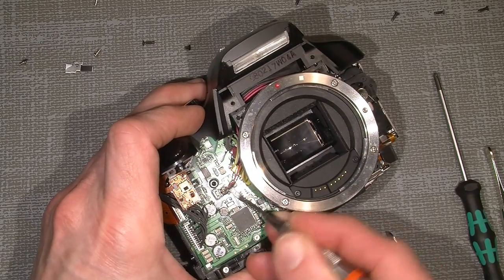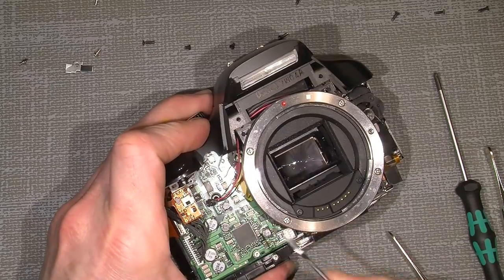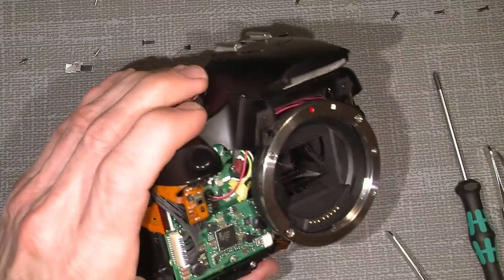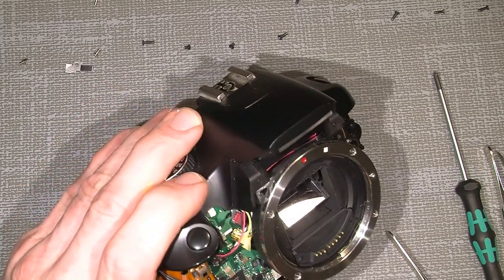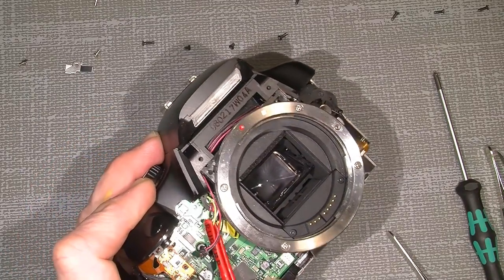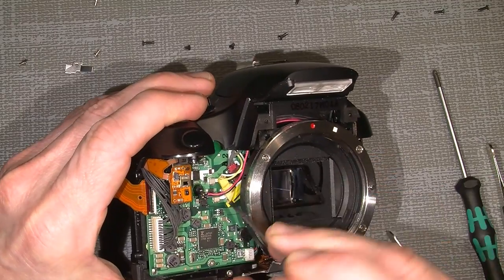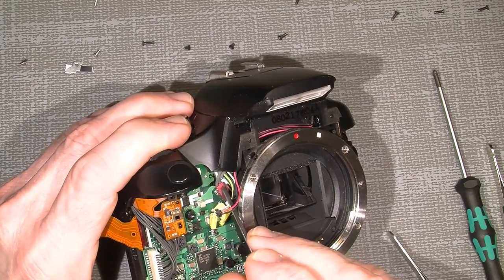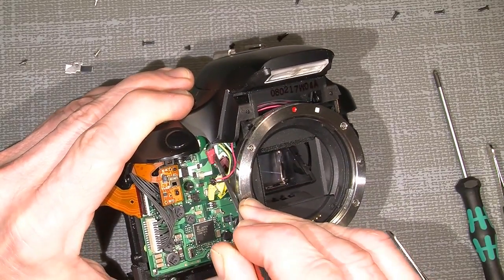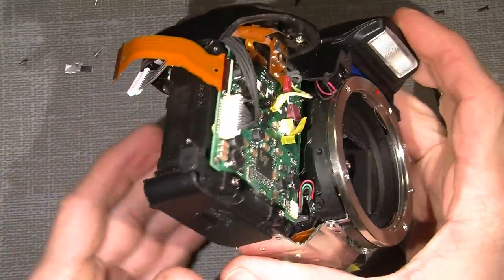Sometimes those plastic connectors are not really great. Most of the time you just pull out, but this one you have to lift up. And this yellow plug also needs to be disconnected — push it out. And the red one, which has the main power for the flash — push it out. Remember, there's still power on the circuit board, so take care.